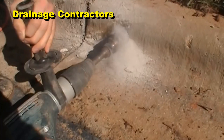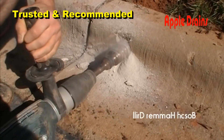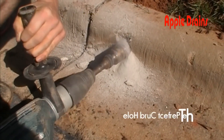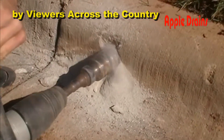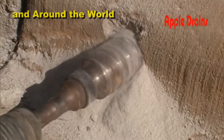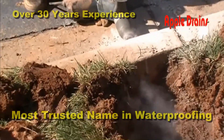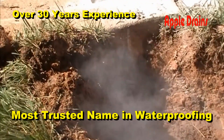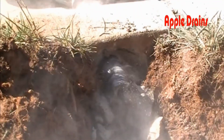Hey, good morning, Chuck here with Apple Drains. During our group live sessions on the weekend, a lot of questions about curb holes, pop-ups, and using a catch basin for discharge come up. There's a lot of talk about 'you can't do that in our city or county' — but you can do this in your city and county. You may need to pull a permit, but you can do this.